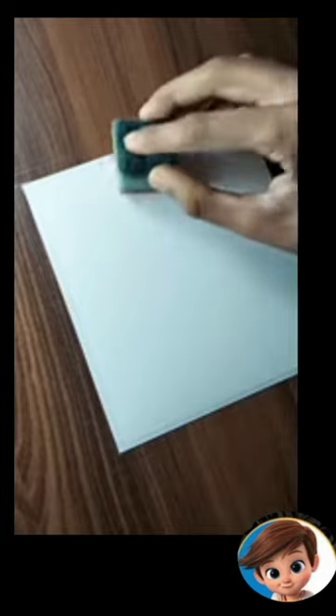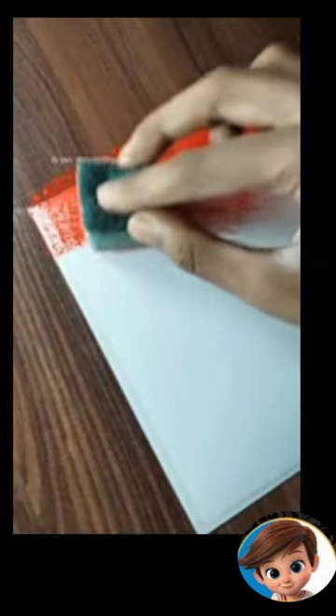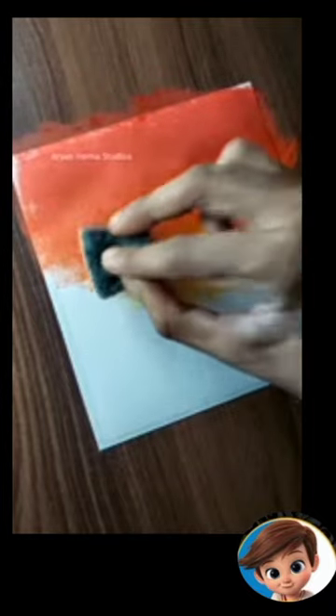What do we need to do with it? So today we will use a poster color with a sponge. First of all, we will add a sky paint, so we have to create a sunset here. The basic colors are red, orange, and yellow types, so we will use that here.